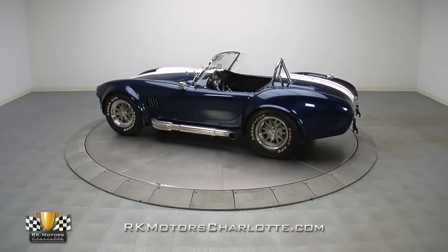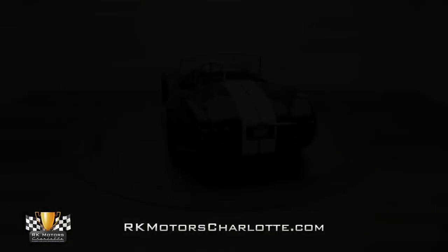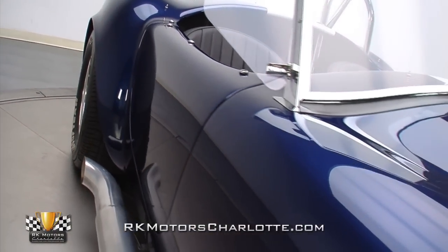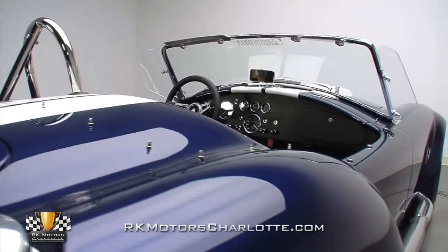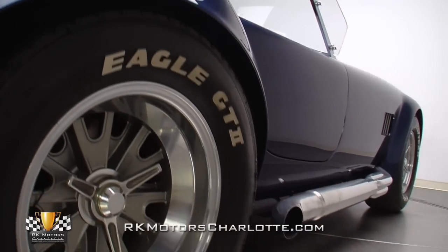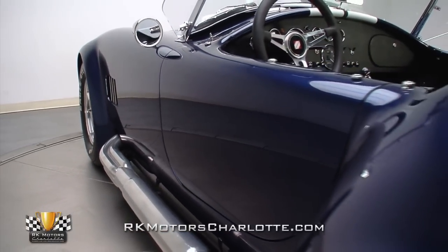As the only Shelby licensed replica of the original 1965 Cobra, this virtually flawless Superformance Mark III body utilizes high-quality, hand-laminated fiberglass to create a rock-solid drop-top that provides a first-rate driving experience. The car's stiffly reinforced body panels feature the smooth surfaces and typically tight panel gaps we've come to expect from top-tier Cobra replicas, and its excellent fit and finish is a testament to Superformance's OEM-quality materials and talented technicians.